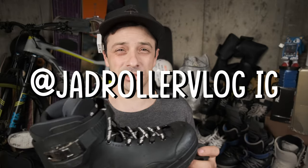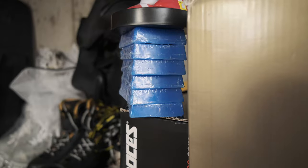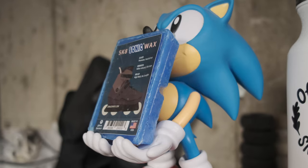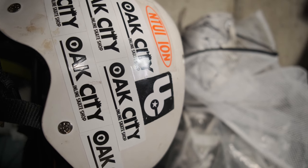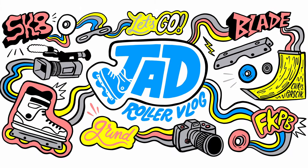My Instagram is jadrollervlog. I hope this video was helpful to you, and I hope you don't experience the same issues with your RL1 — but if you do, maybe my fix can help you out. Thank you so much for watching, and I'll see you next time.